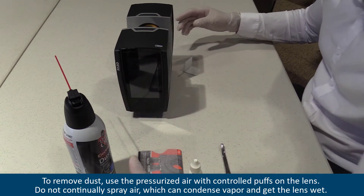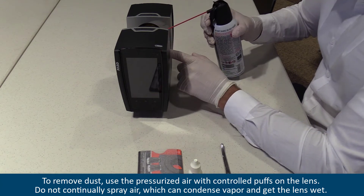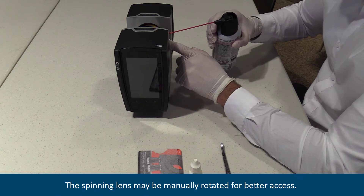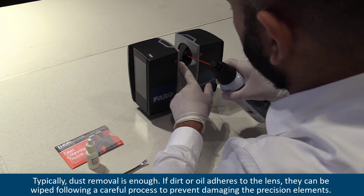To remove dust, use the pressurized air with controlled puffs on the lens. Do not continually spray air, which can condense vapor and get the lens wet. The spinning lens may be manually rotated for better access. Typically, dust removal is enough.